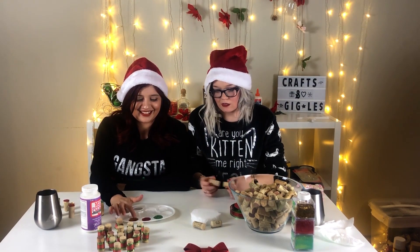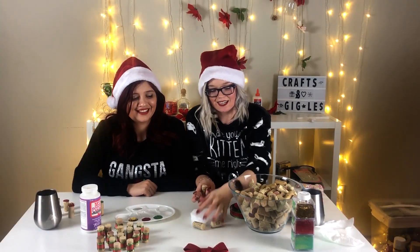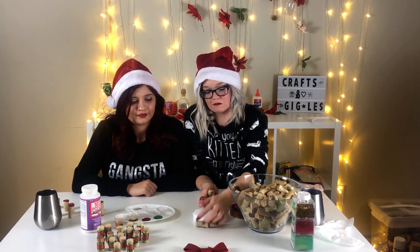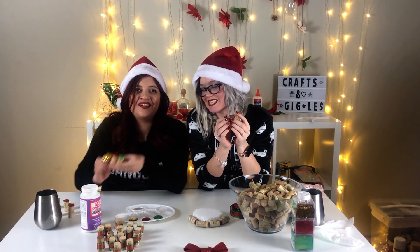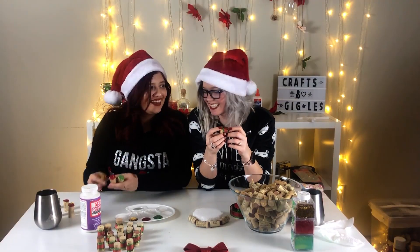To get started you're gonna need wine corks, so drink a lot of wine — and you can even drink wine while you're making it, just a suggestion. We got this idea from Pinterest and put our own touch on it. We put some ribbon around the wine corks — red, green, and gold. You can choose your own colors, but since it's for Christmas we went with Christmas colors. Alright, let's begin making it!